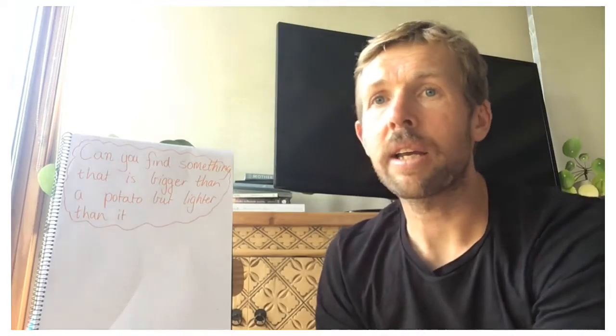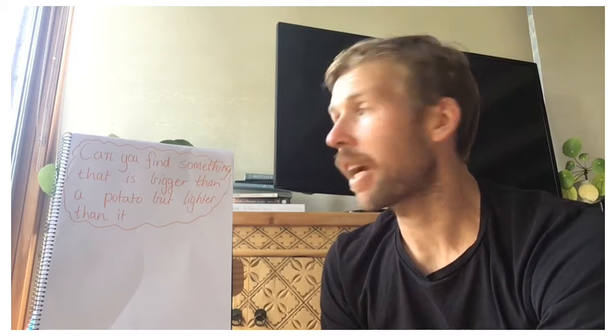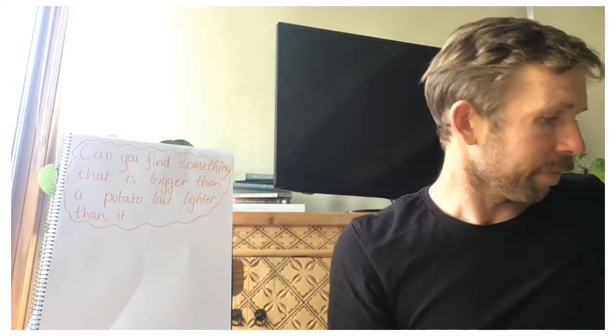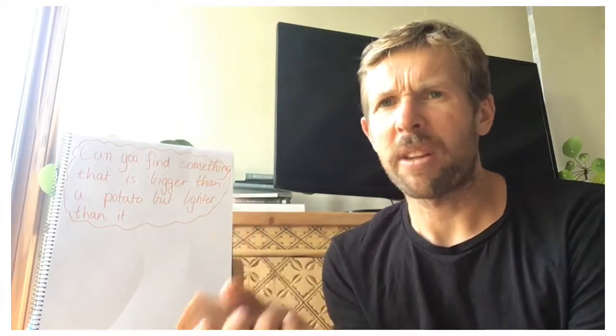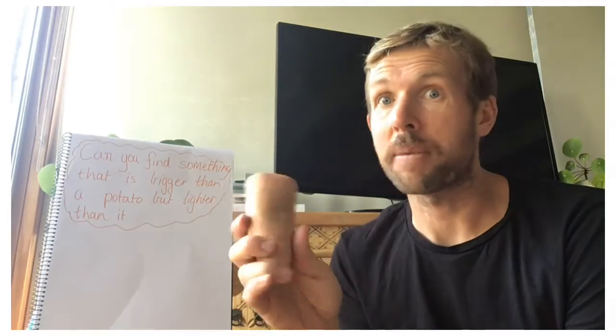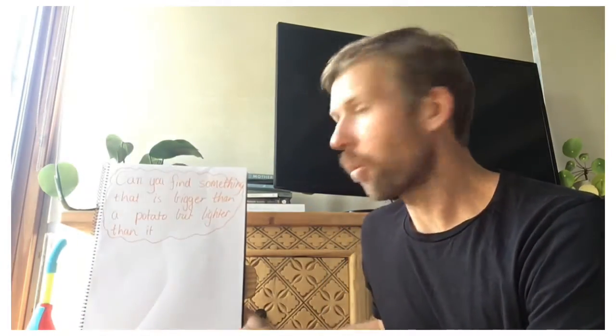For today's lesson, we're going to see if we can find something that is bigger than a potato but lighter than it — that's our challenge. I've got a sweet potato but it was a bit big so I cut it in half, so you can choose between a whole potato or half a potato. We're going to estimate and measure which things we can find that are bigger but lighter. I've raided Emmy's toy area to help me find a few things.